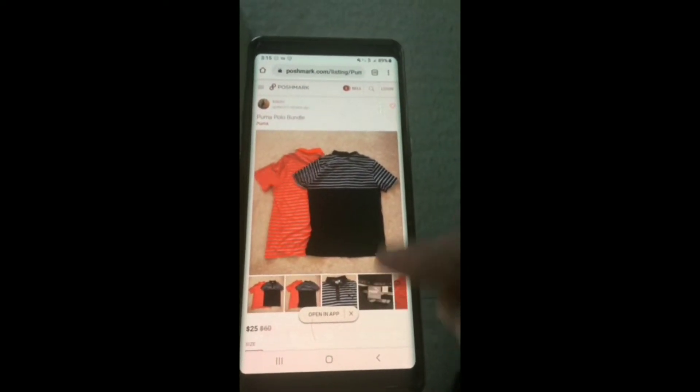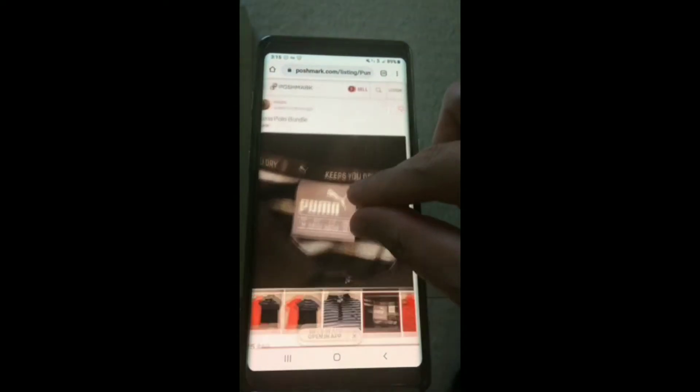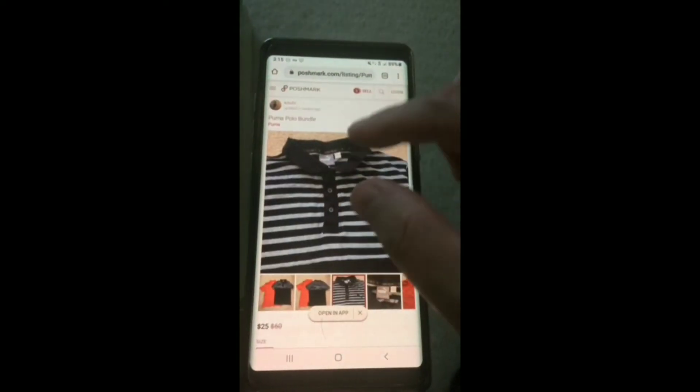So now let's check it out. We'll click a picture and zoom and pinch, and as you can see, that is working. We're going to take another couple pictures just to make sure. Zoom in and out — as you can see, that works.